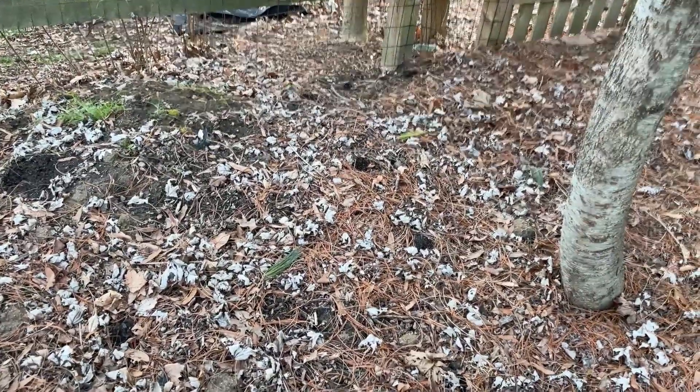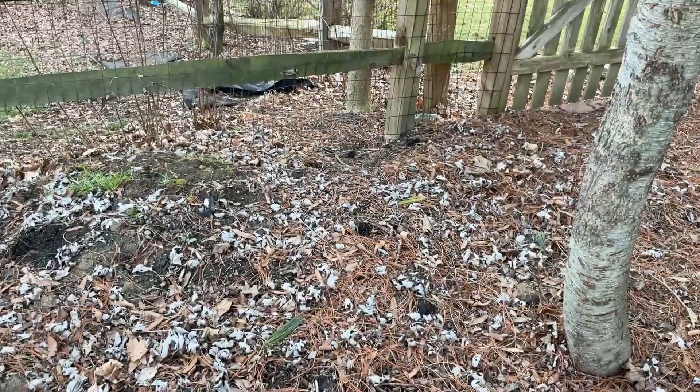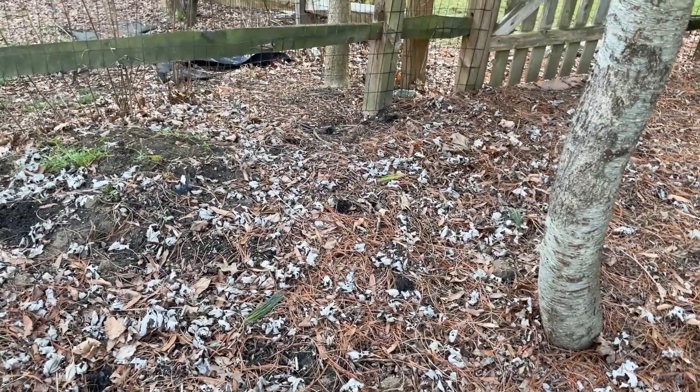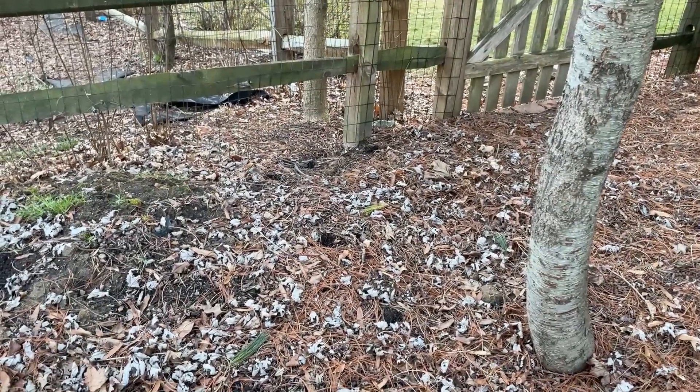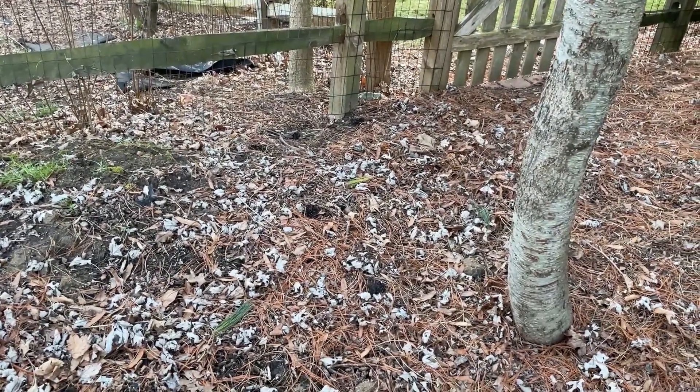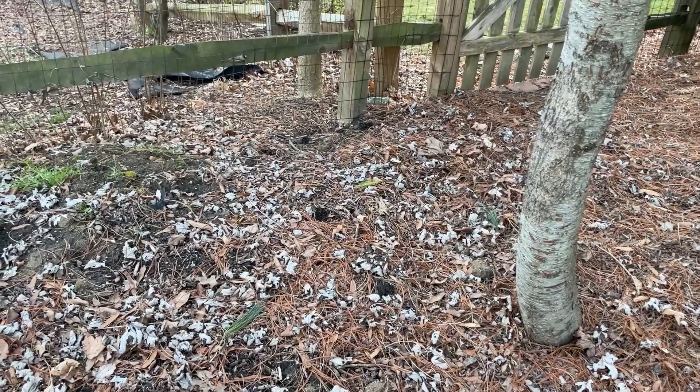The leaves will also release tannins, which will turn your water brown. It's a nice aesthetic in some tanks, but some people don't really like it. There's a whole style of these tanks called blackwater tanks, and they're designed to simulate the natural environment of certain fish.